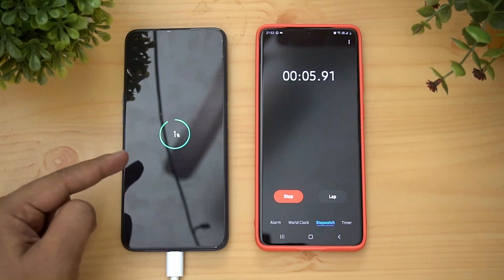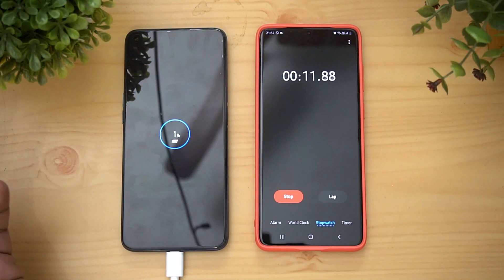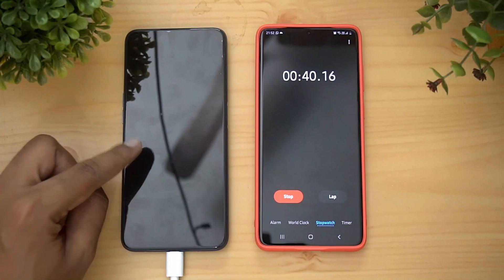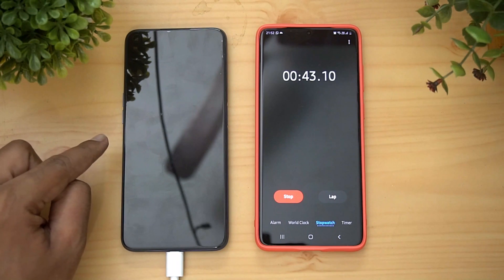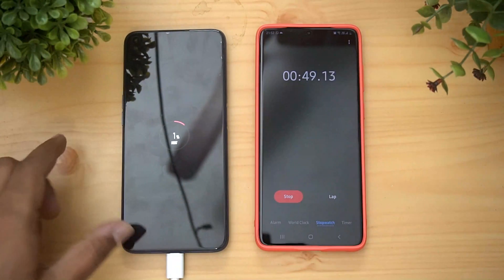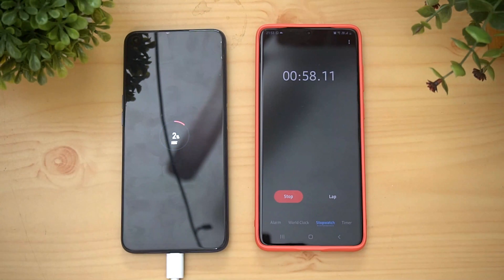Right now it's at one percent and we're charging with the phone turned off. We've been getting requests saying we should charge with the phone on, since that's how people generally charge. But what we're trying to do here is get the least possible time from zero to 100 percent. To achieve that, we've switched the phone off. Interestingly, you can see on screen it's already shown as VOOC charging, even though the company doesn't label it that way.